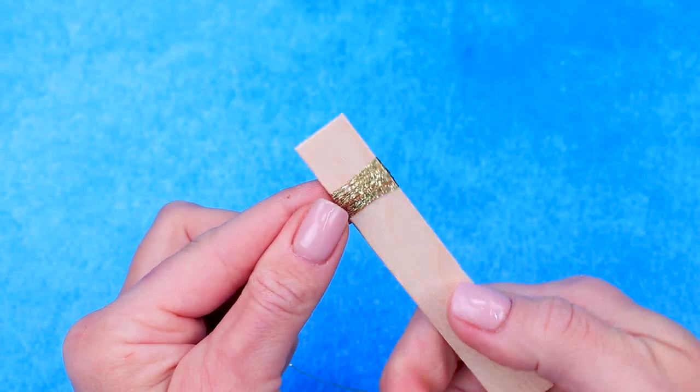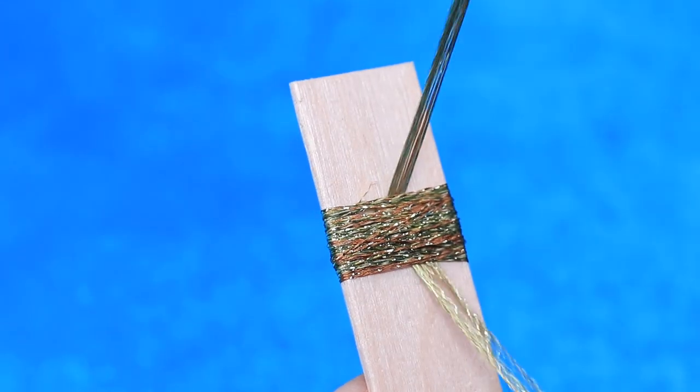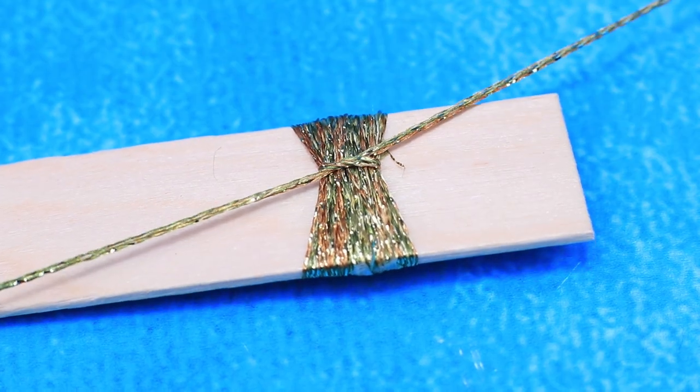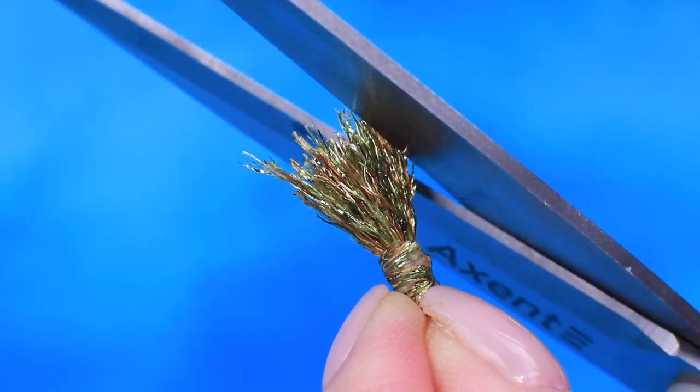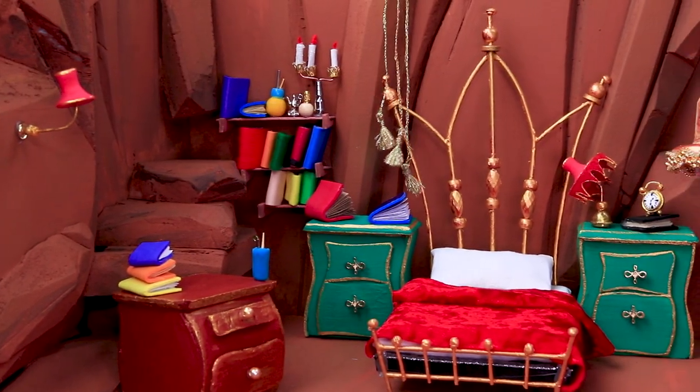Wrap some gold sparkly thread and tighten it in the middle — we made thick tassels. They will go right above the bed.